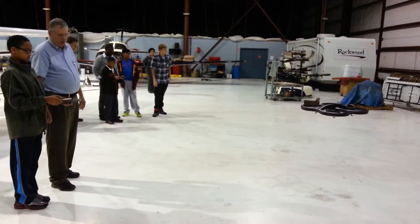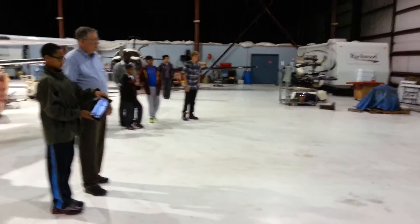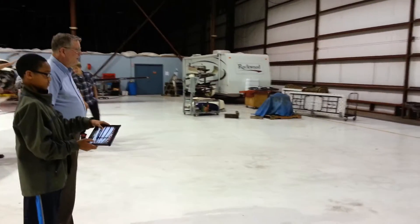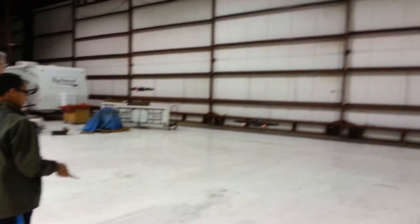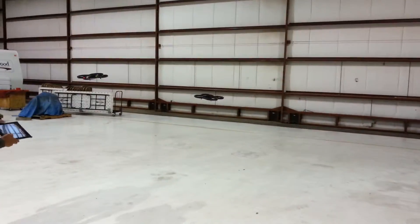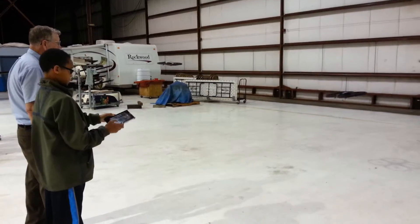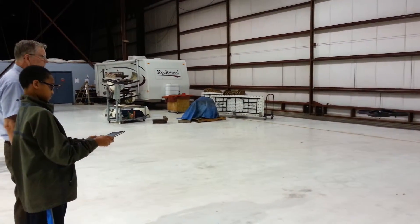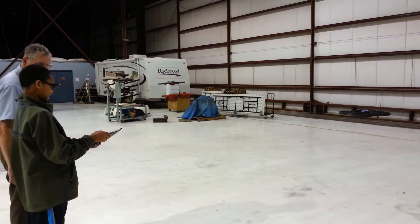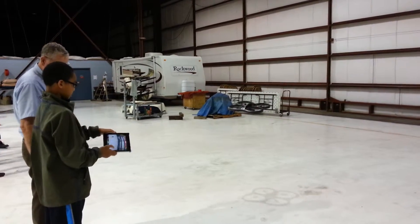And extend. As one just pointed the way you wanted.